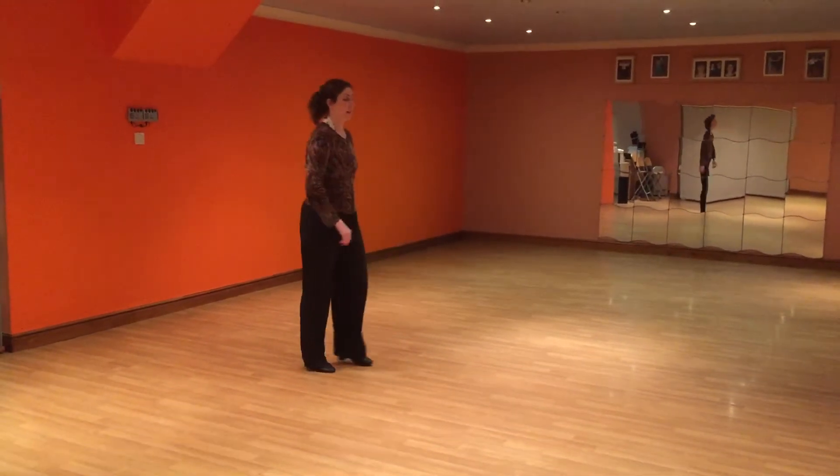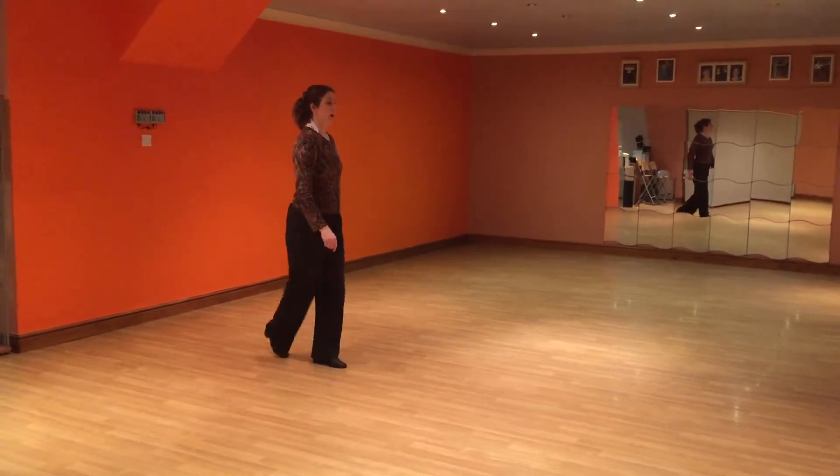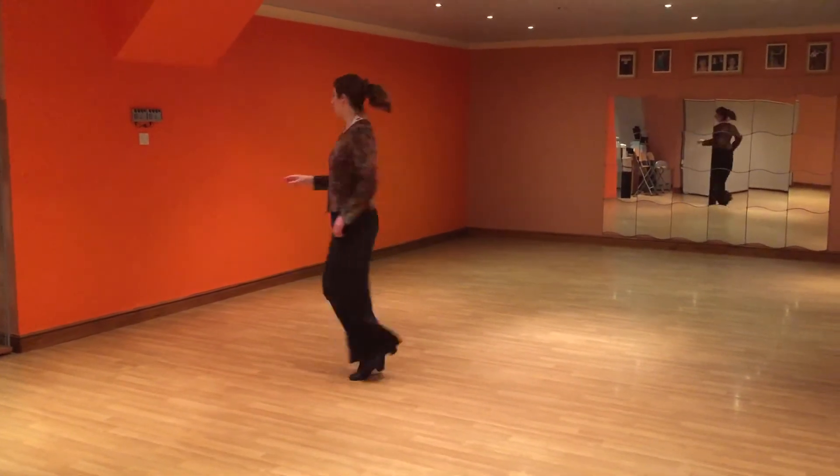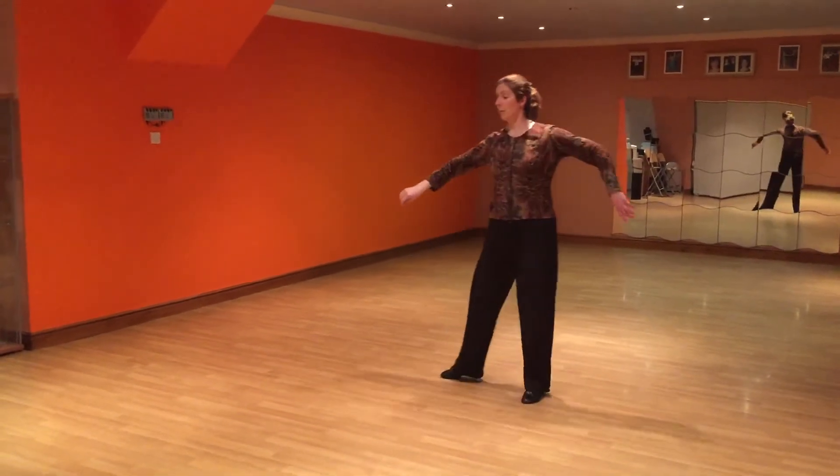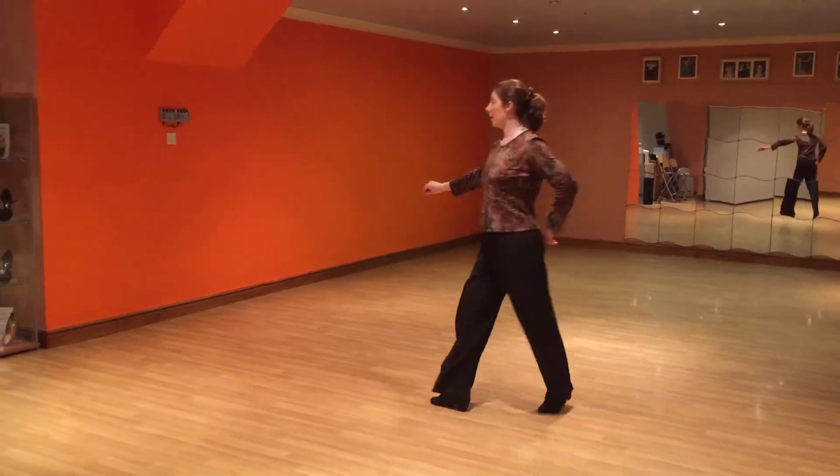Let's go dancing once again. So picking up — back, step, step, spin, step. Back, step, step, turn, step. Back, step, go round.